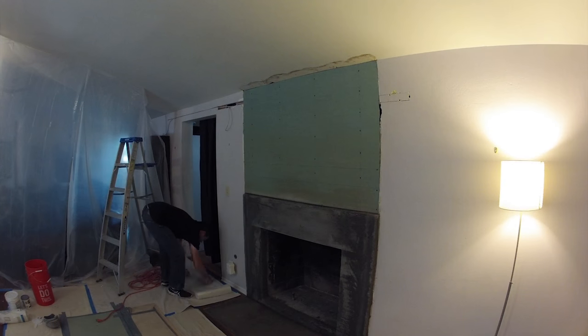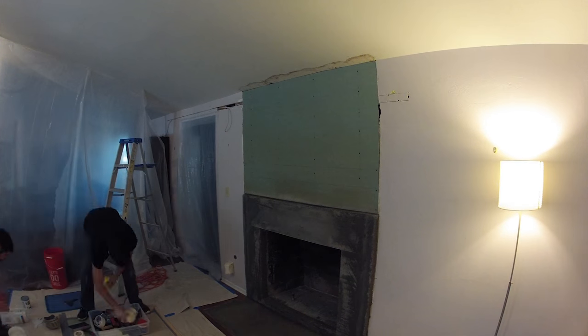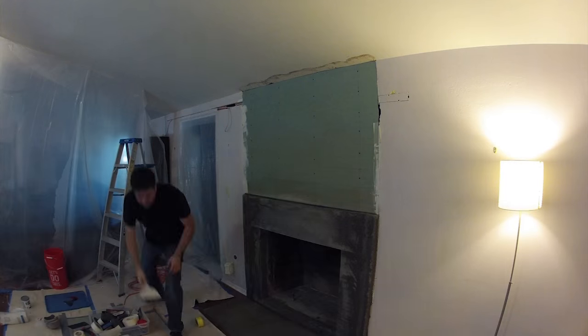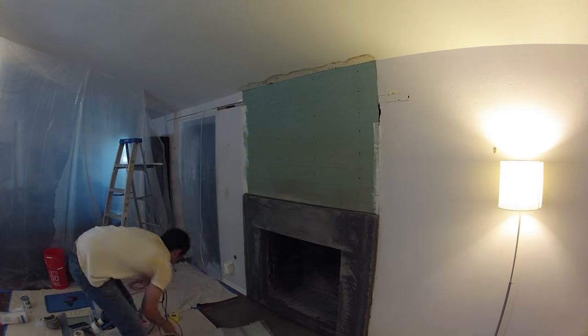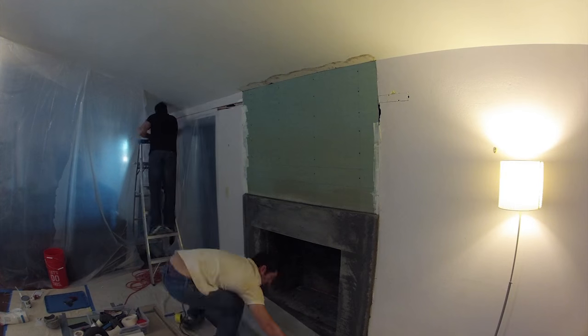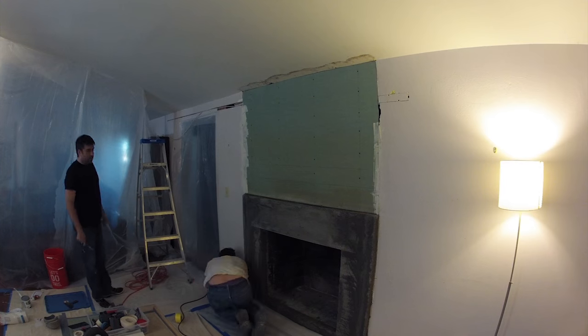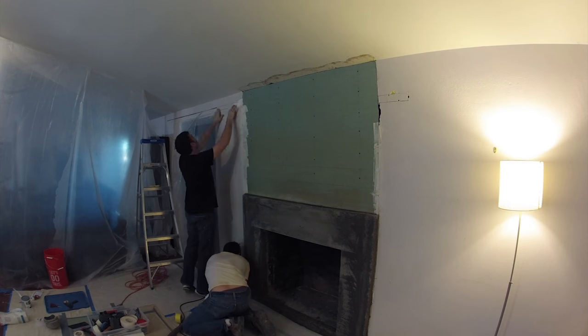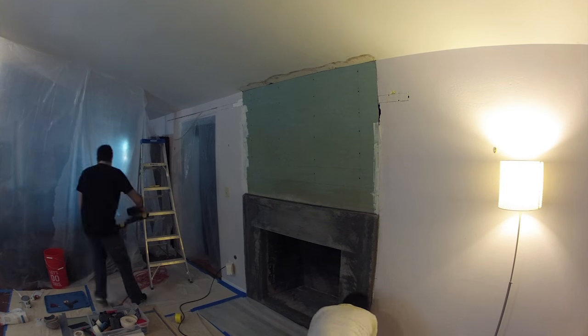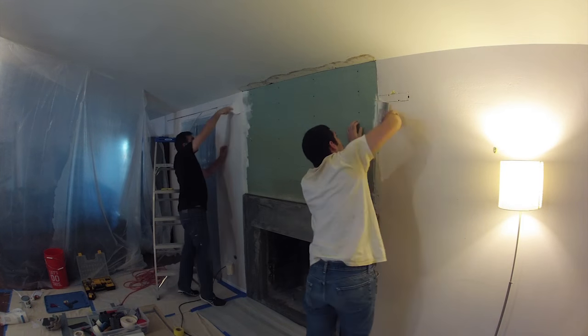This is video 3 out of 7 of our fireplace remodel video time-lapse series. On the previous days, the first day we demolished the existing volcanic fireplace. The previous day we did some sheetrock work and built out this whole mortar area for the fireplace, with the legs and header of the fireplace mortar and mortar on the bottom.